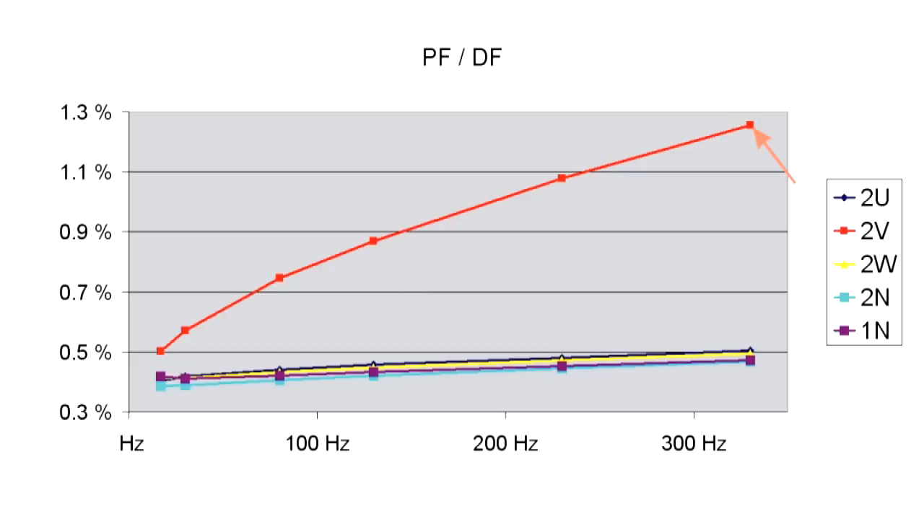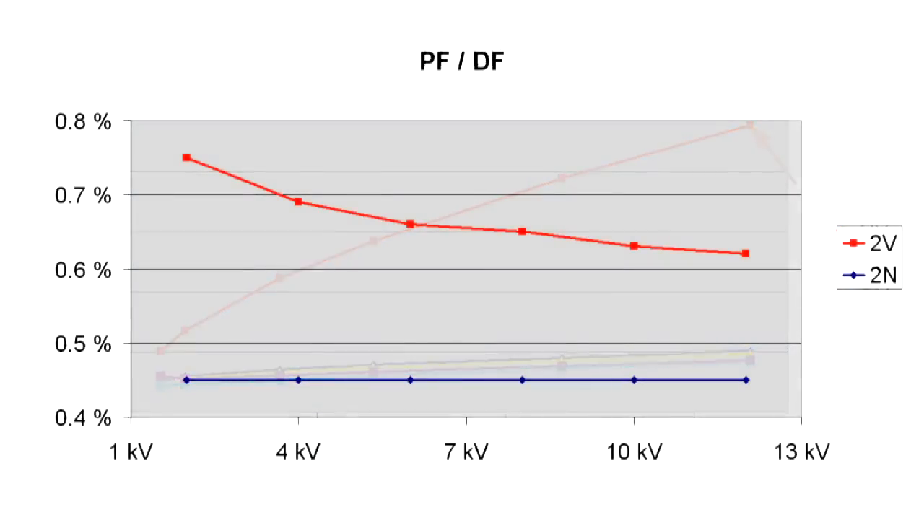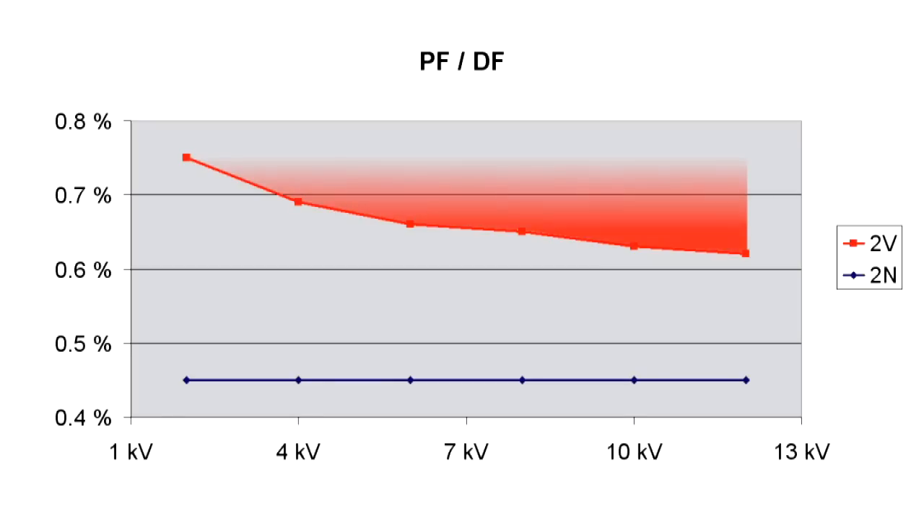This indicates that either the measurement tap or the high voltage layer is poorly connected. A second measurement at 2, 4, 8, 10 and 12 kV verifies this result. The dissipation factor or the power factor of bushing 2V becomes smaller for high voltages, since the ohmic resistance of a bad contact decreases with higher voltages. This is a very dangerous situation, since a lot of heat can build up locally and result in disruptive discharges being introduced.